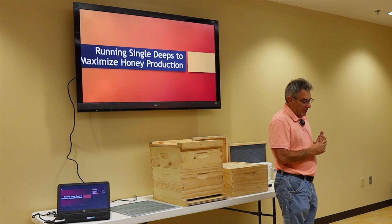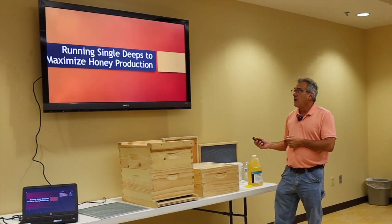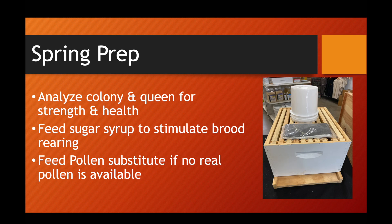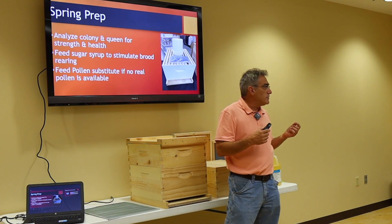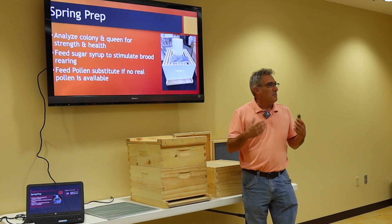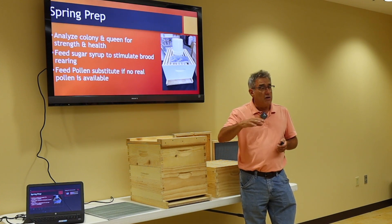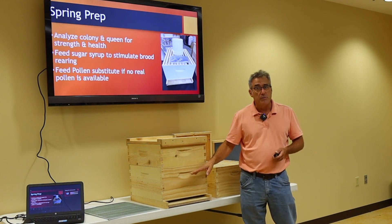So I decided to go to single deeps, and there's a process to it. One of the side benefits of running a single deep is the weight as well. I look around this room, I see a lot of gray hair like I have, and we're getting older and not as strong as we used to be. Having to lift that deep on top to get to that bottom brood box is a lot of work. Most of us work alone or with one other person. That side benefit of making it easier to do our bee work lets us get into that bee yard more and do the things we need to be doing. And it trickles all the way down to treating for mites — now we don't have to worry about treating two deeps for mite treatments, maybe we're only doing one deep.